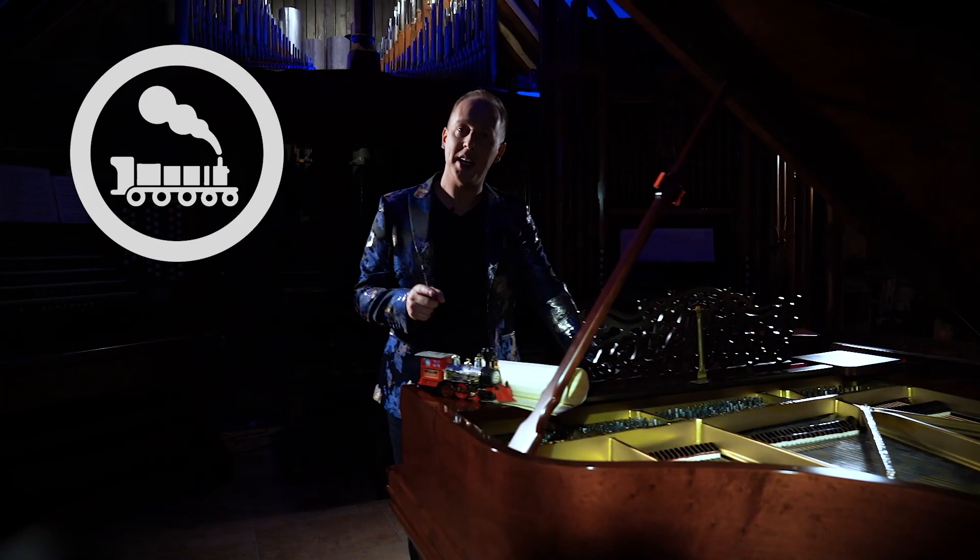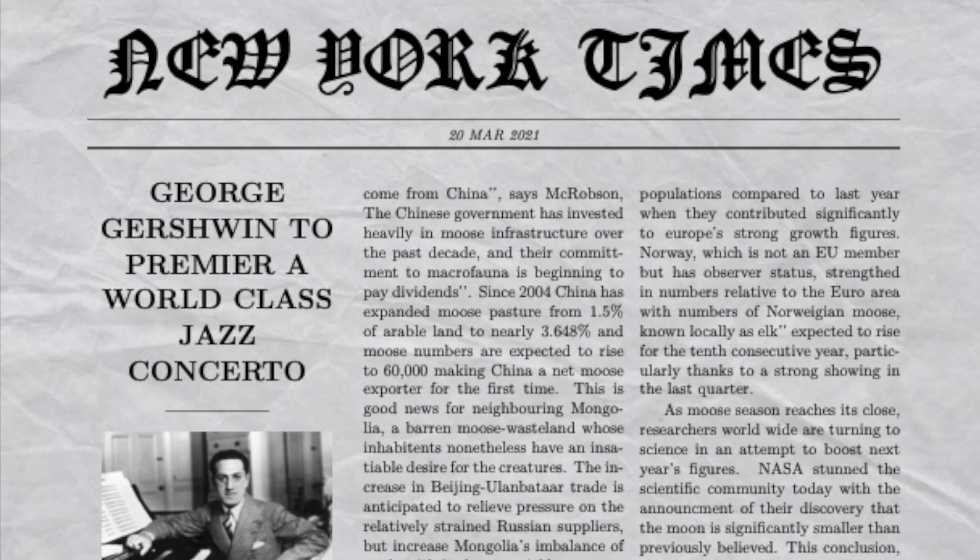How do you connect a train to blank manuscript paper through classical music? The answer is George Gershwin. On January 4, 1924, Gershwin's brother Ira read in the New York newspaper that George Gershwin was to premiere a world-class jazz concerto. The only problem was that George didn't know anything about it. He decided to take the project on, and the performance was to be in five weeks' time.